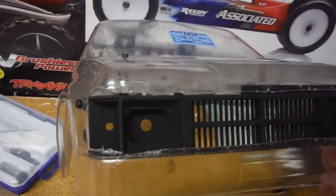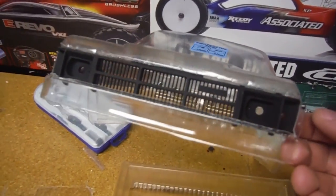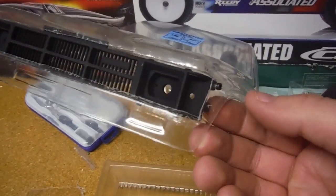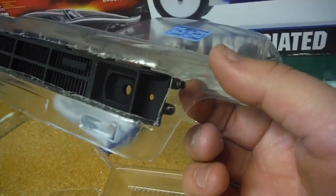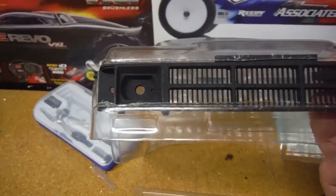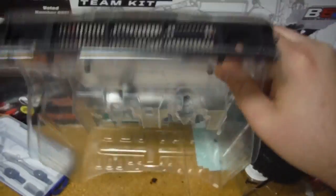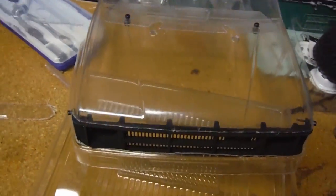I kind of jacked up one of the little corners but no biggie. It's super simple — there are a couple of holes over there and it's actually pretty sturdy with just one bolt. That is an M2 bolt; you could probably get away with an M2 by 10. I've got mine mocked up with some M2 by 14s, but an M2 by 10 will probably get the job done.